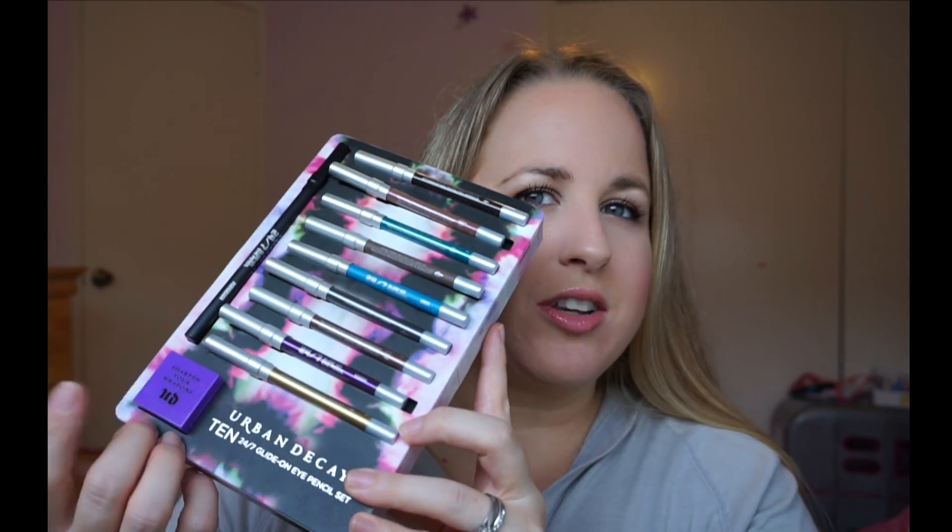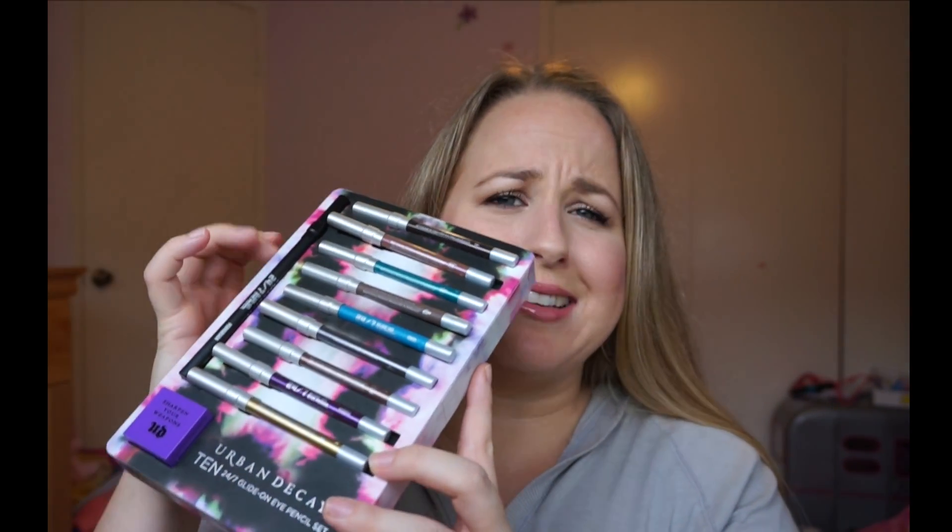So there are 10 of them in this set. It does come with a little sharpener down here, and I love this case. It's a little hard to get them out of, but it's like this nice foamy cardboard case — but it's hard. So it's kind of nice to store them in if you like it that way.